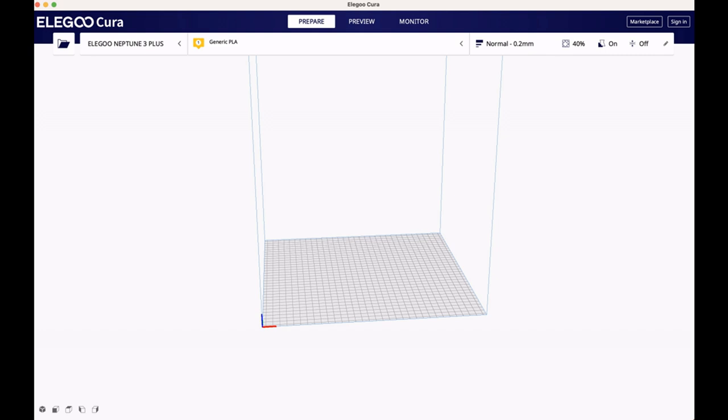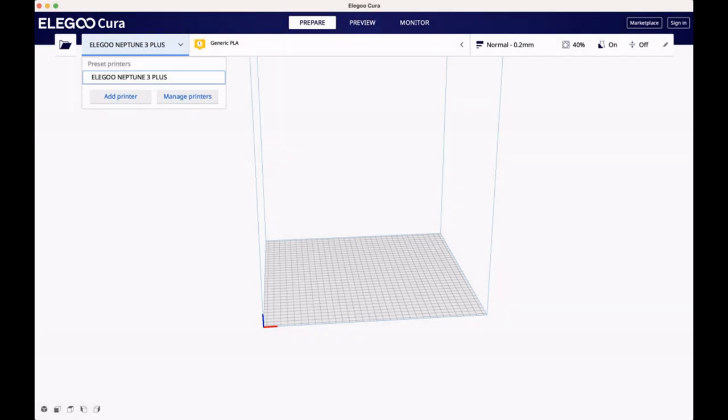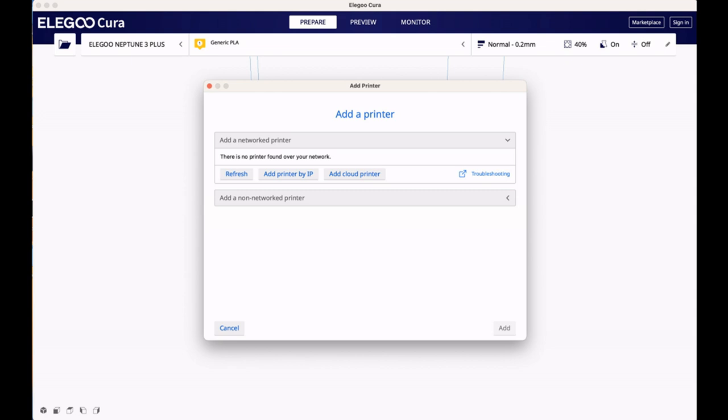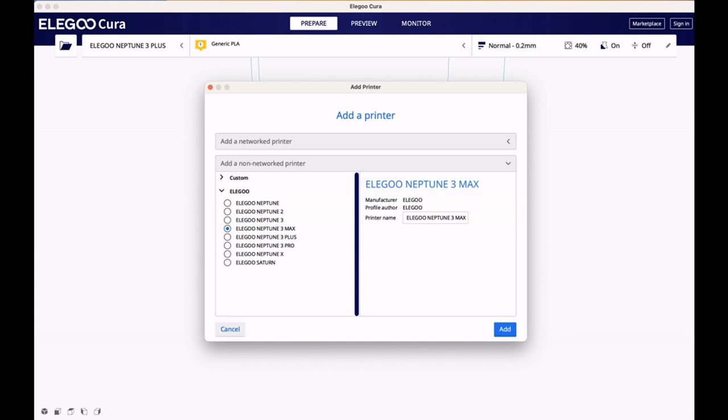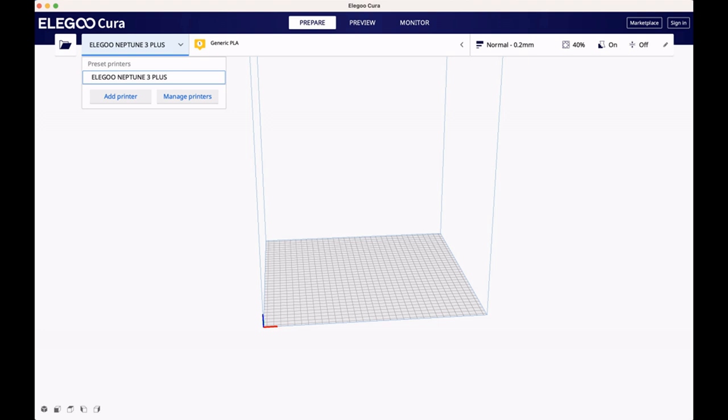Now we need to make sure we've got the right printer. We're using an Elegoo Neptune 3 Plus, not the Max that was already selected, so we're going to change that. To do that, click on the printer, click Add Printer, click Add Non-Networked Printer, click Elegoo, and select your printer. Click Add and you go to this screen — and that really is all there is to it. Now all we need to do is find ourselves an STL file. We've set up the printer, leveled the bed, and installed Cura. I'm almost embarrassed that this is a video, because it really is that easy.